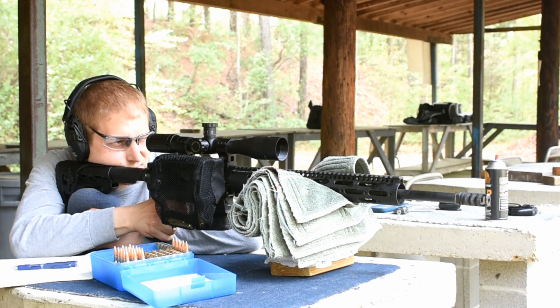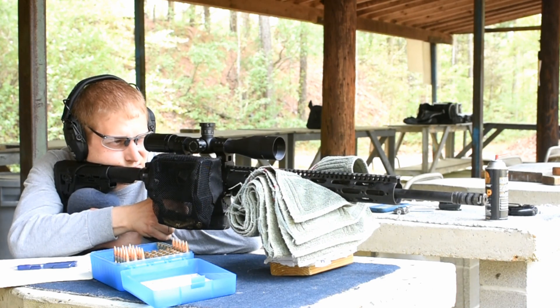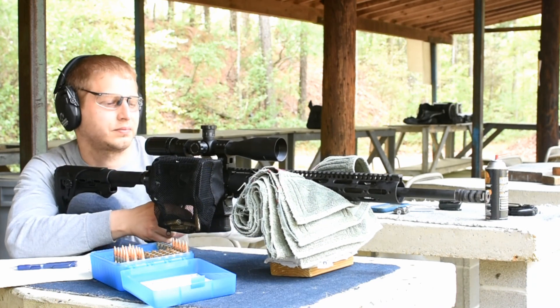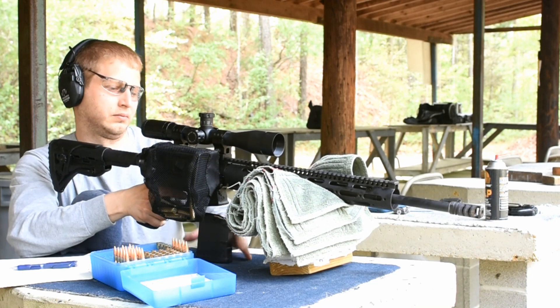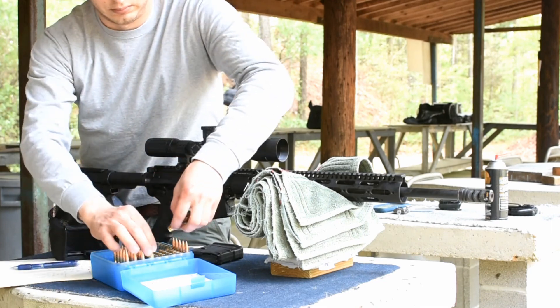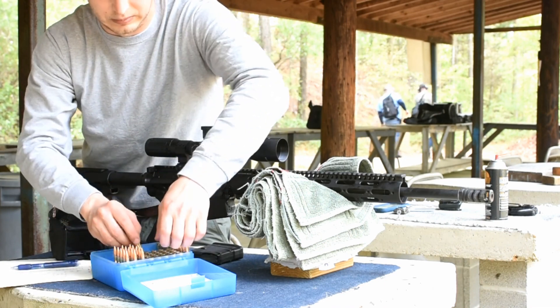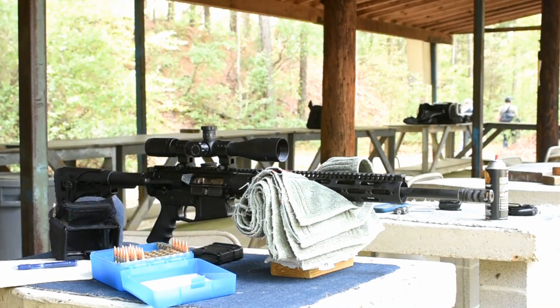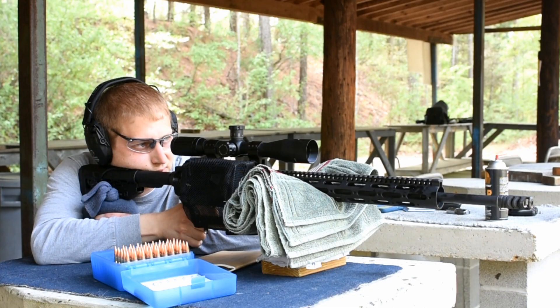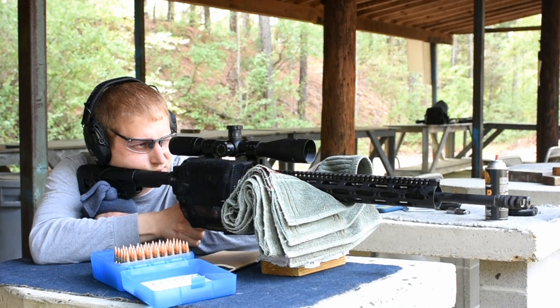Barrel break-in procedure. This is a 20-inch, 1:11 twist, nitrided Criterion barrel. Nitrided barrels are extremely hard and don't quite have the same break-in process as a stainless steel barrel. I started by cleaning the barrel before assembly with a bore guide and patches soaked in Sweet's #9. After assembling the rifle, I passed a bore snake through the bore with CLP on the first one-third and dry on the last two-thirds. I then shot two shots and ran the bore snake through a couple of times, repeating that for the first 10 shots. Then I switched to running a bore snake every five shots for the remainder of the powder charge tests.